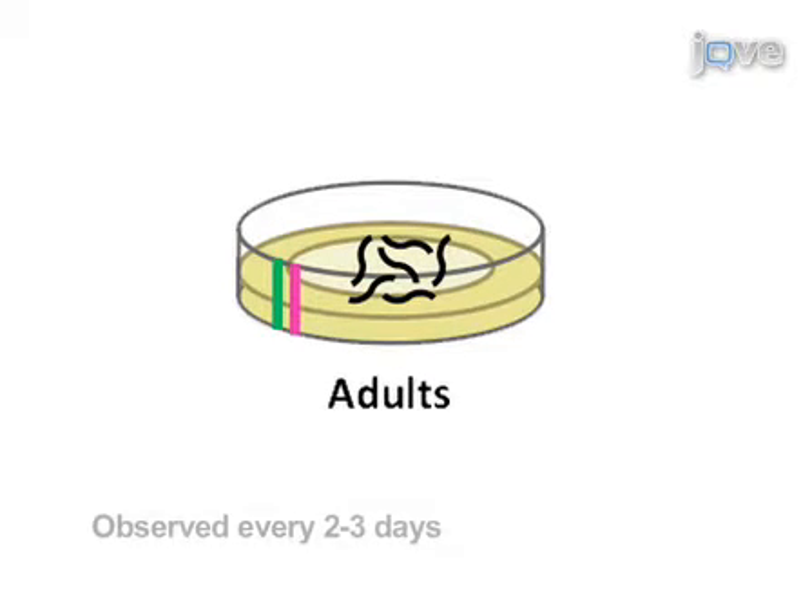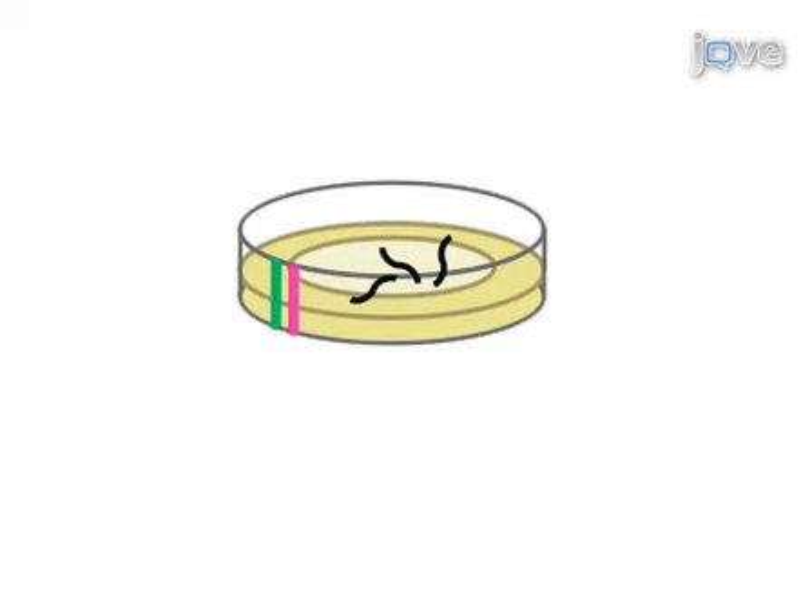From this point forward, the adult worms are observed every 2 to 3 days until all worms have died. At each time point, dead worms are removed from the plate and the number of live and dead worms recorded.